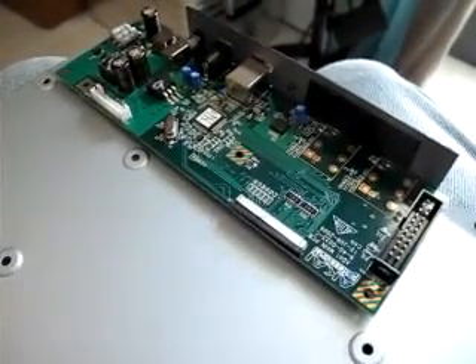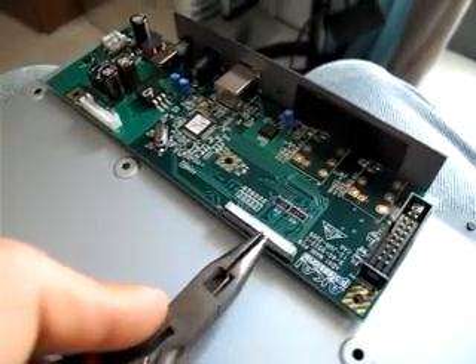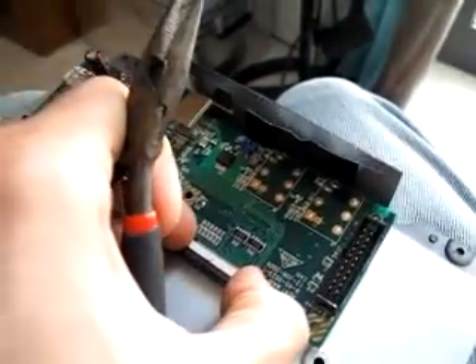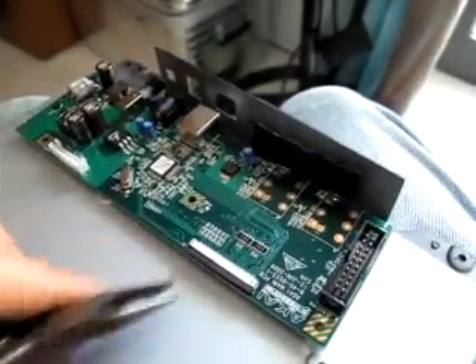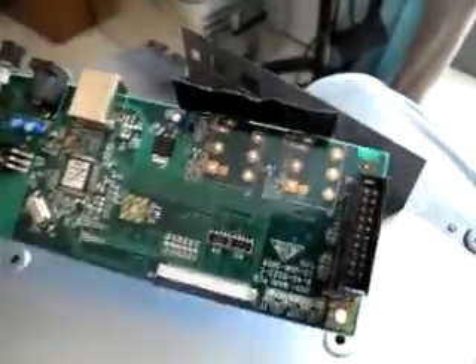First you're going to take your APC apart, take the back board off, disconnect this connector right here, and disconnect this connector right here. That pulls out right here — a little tiny black lever pulls out and the flat cable comes out. Then you unscrew this board and turn it around.